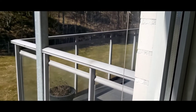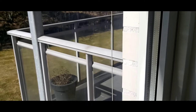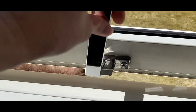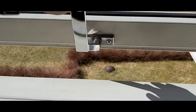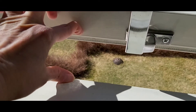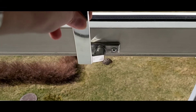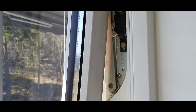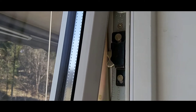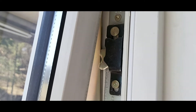Itong bintana namin guys, share ko lang — pag buksan nyo ito, hindi talaga siya ma-open ng malaki. Hanggang dito lang. One inch lang ang ma-open. Kasi may ano siya dito, dito sa gilid ng nabes, may security lock.